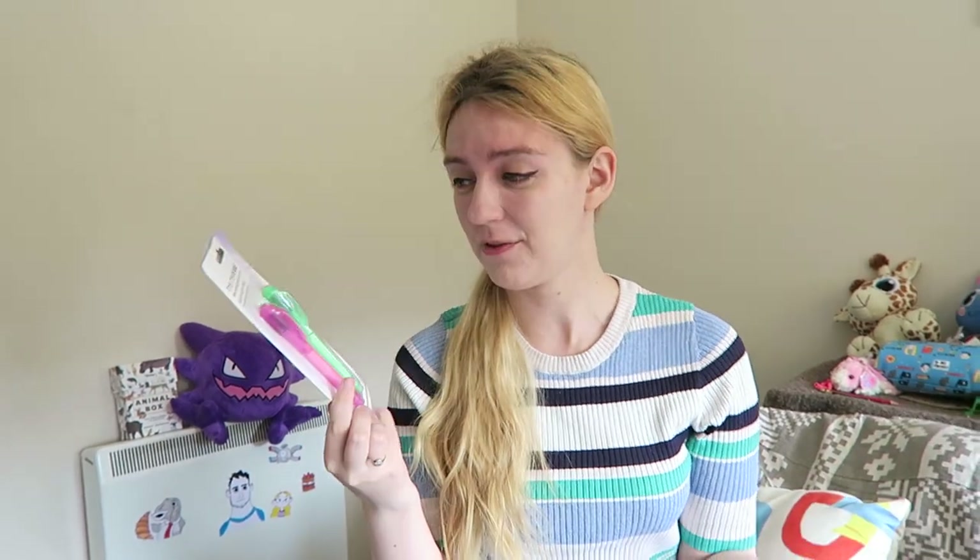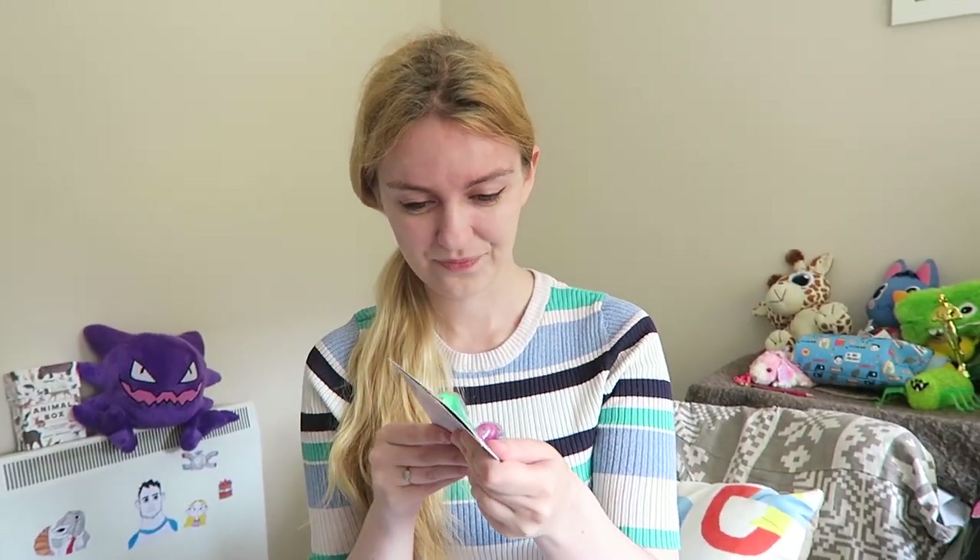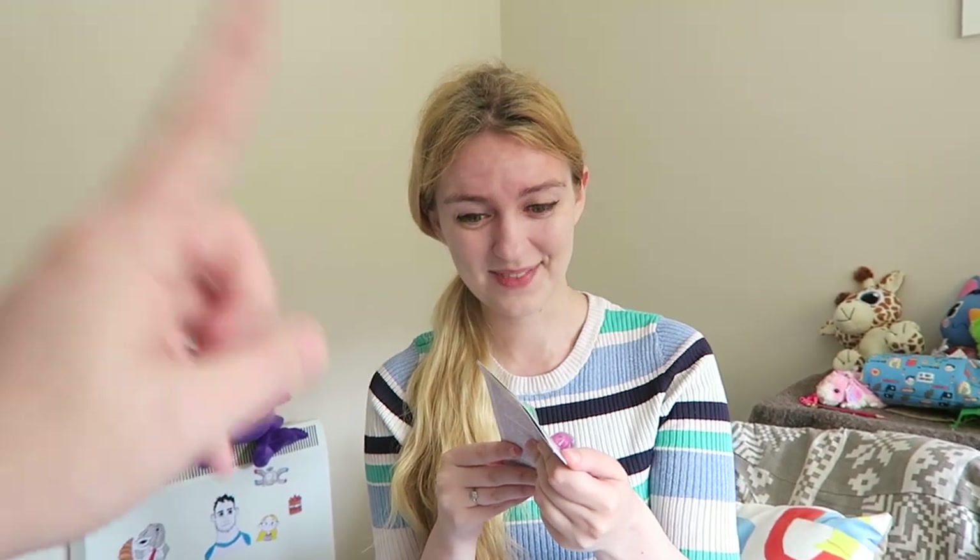Hi art friends! I'm a bit nervous to film this, because I have no idea whether this is going to work or not. As you can see, here we have these pens that claim to have invisible ink. I've never used invisible ink before. It's ink that you can only see under a UV light, which these pens actually have built in, which is amazing.